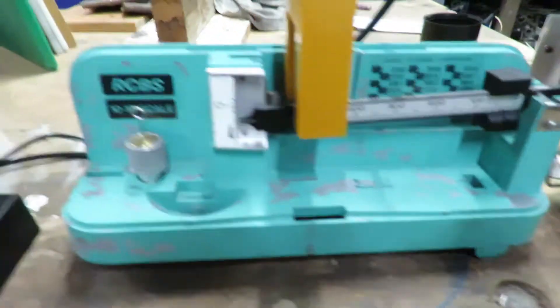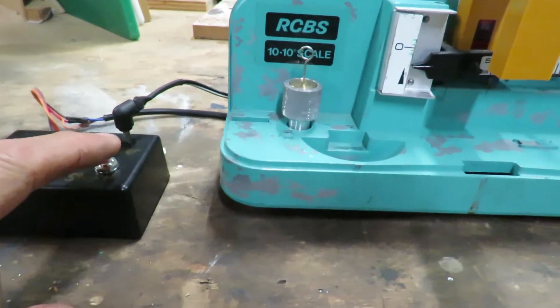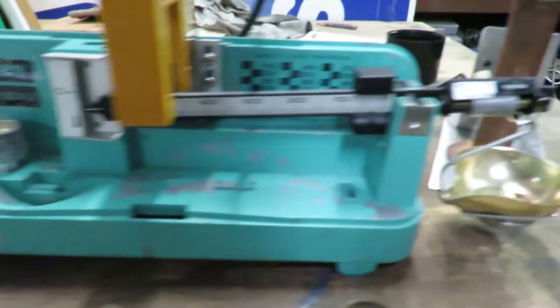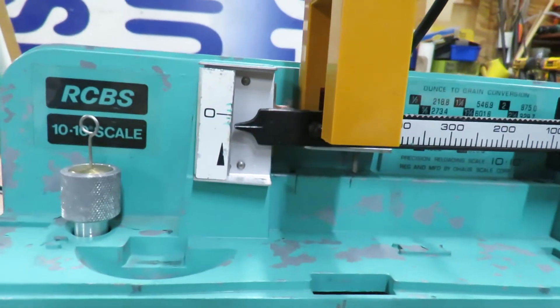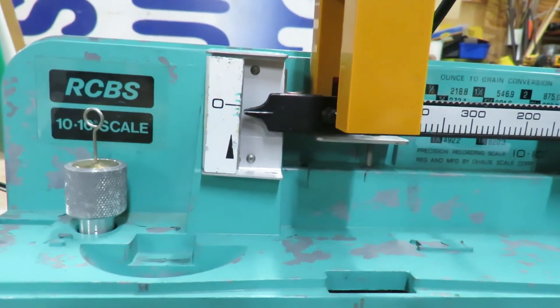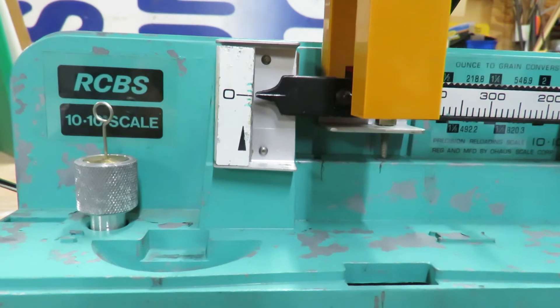of powder to it. We just have to press the start button now to trickle that. Watch the balance beam — it switches off.